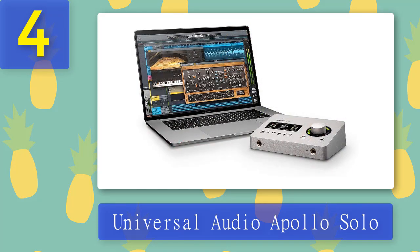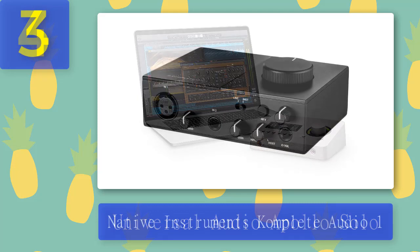Overall, the UA Apollo line is one of the best professional-grade lines of audio interfaces you can find. Apollo interfaces are easy to use, very versatile, capable, and provide perfectly reliable performance. Things we don't like: the unit is not compatible with iPads, and the Apollo Solo doesn't come with a Thunderbolt 3 cable, which is quite disappointing especially for such an expensive device.